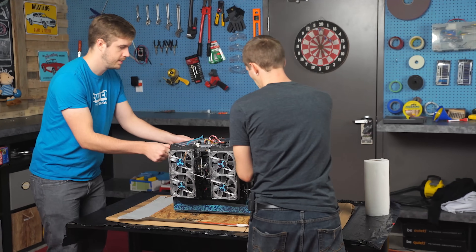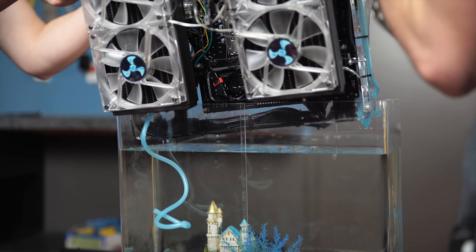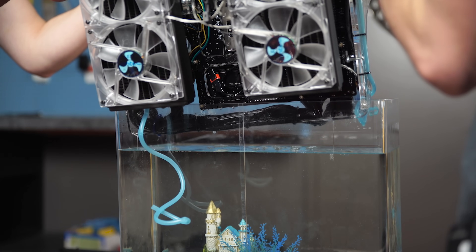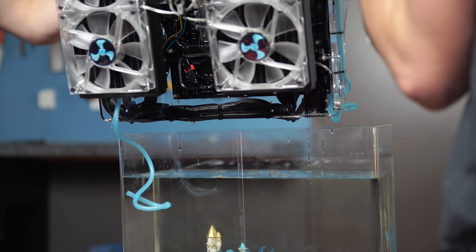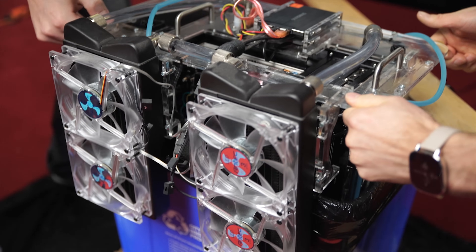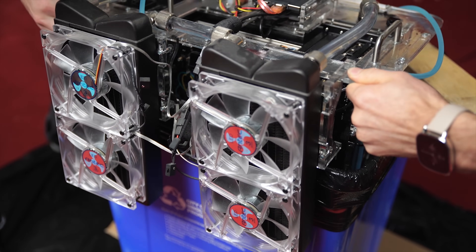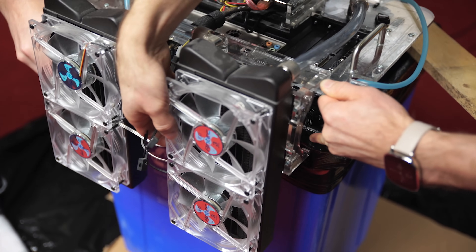Step 3: lift the system out of the oil. We gave it a good 60 seconds for oil to drip from the video card, power supply, and heat sink fins before picking it up and resting it on a bin to collect the waste oil. You can let it go for longer, but if your plan is to let all the oil come off this way, be prepared to wait literally days.